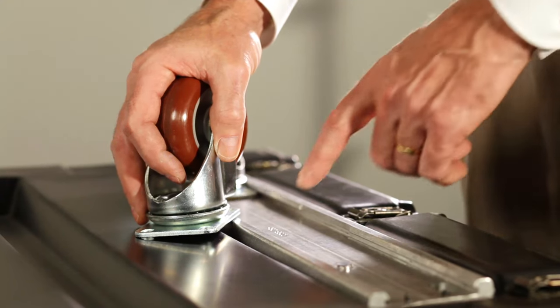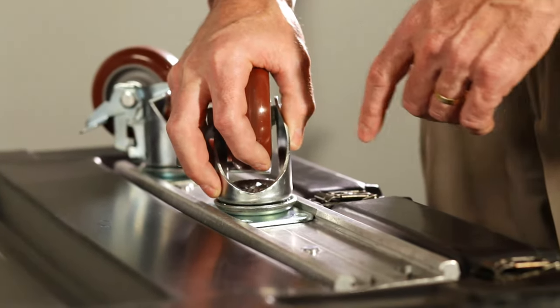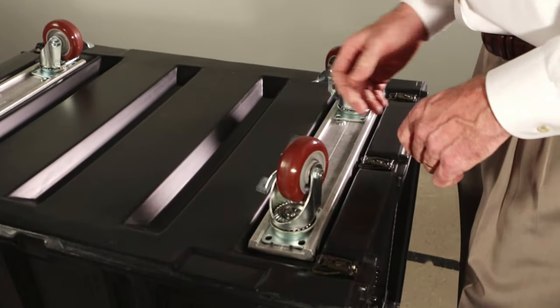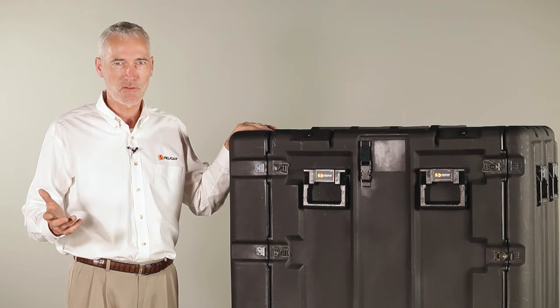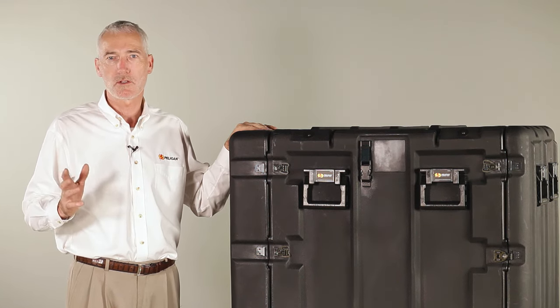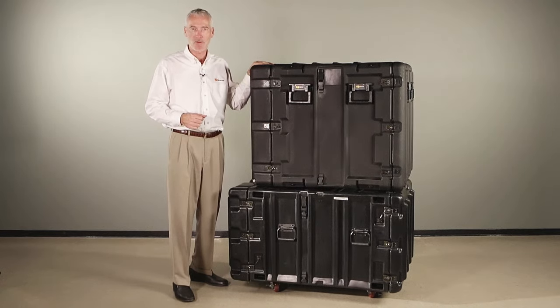To install the caster, look for the wider space in the center of the track. Put the mounting plate inside the slot and then depress the spring pin in order to lock the caster in place. Whether you're involved in electronics for medical, defense, audio video, or music industries, you can count on Pelican V-Series rack mount cases to get your equipment there in perfect working order.